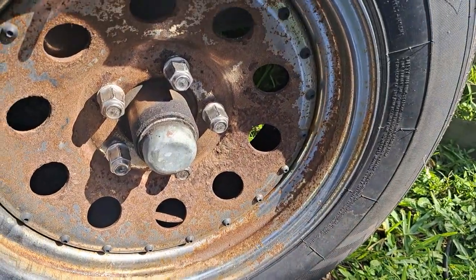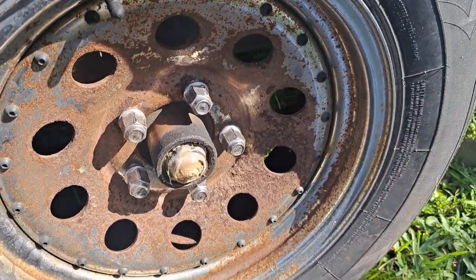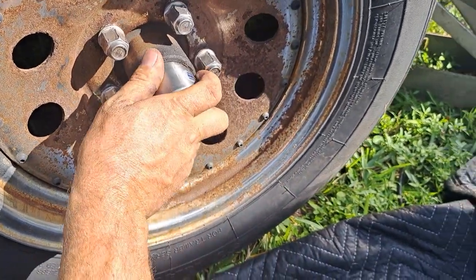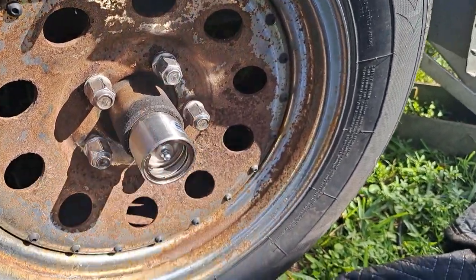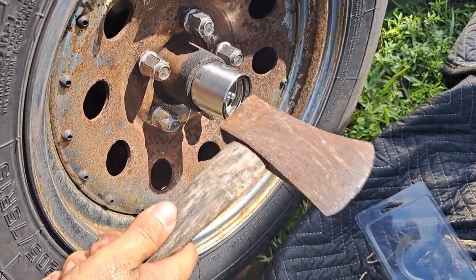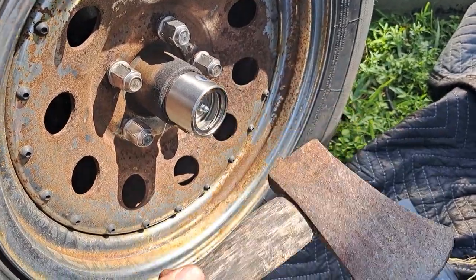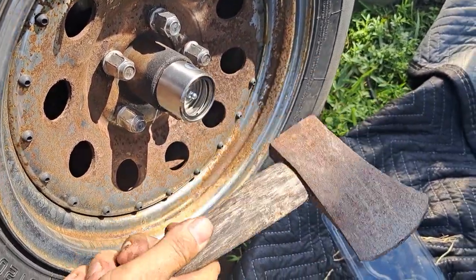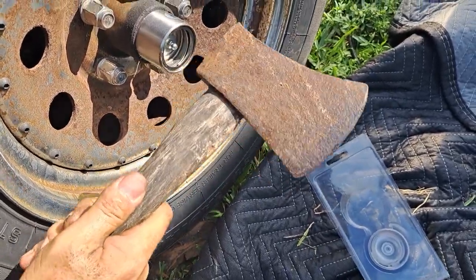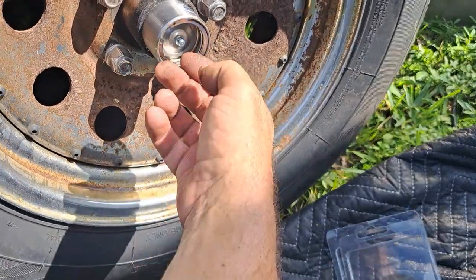We're just going to knock this cap off — boom, that's gone, very easy. You get this kind of set into place like so. It's better with two hands, but we're going to go ahead and start gently tapping it around until it's all the way in place. Then you pump it up with grease using the grease fitting.